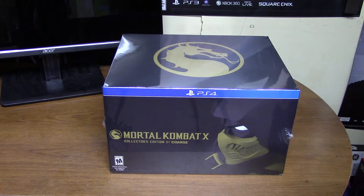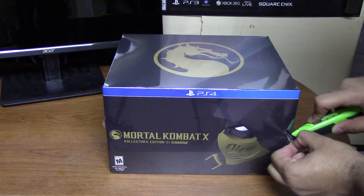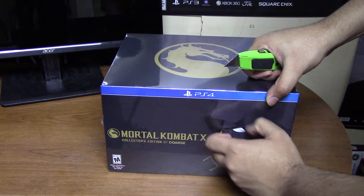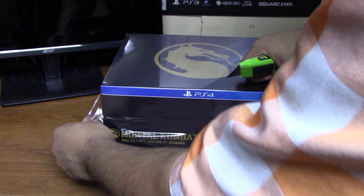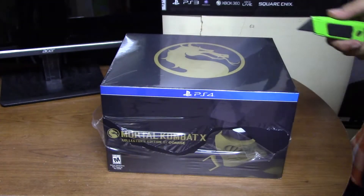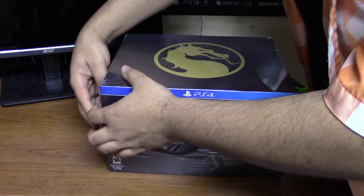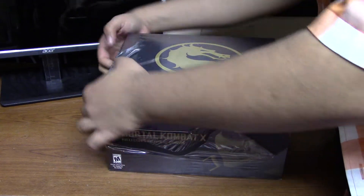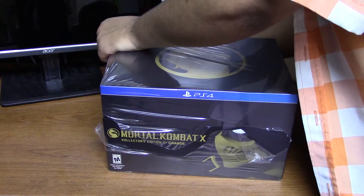I actually just got back home from the midnight release of this game. I actually work at GameStop so I had to work 10 hours today, guys — 10 hours — getting that bank. So I can come back and maybe do a couple of matches for you guys once I'm settled.